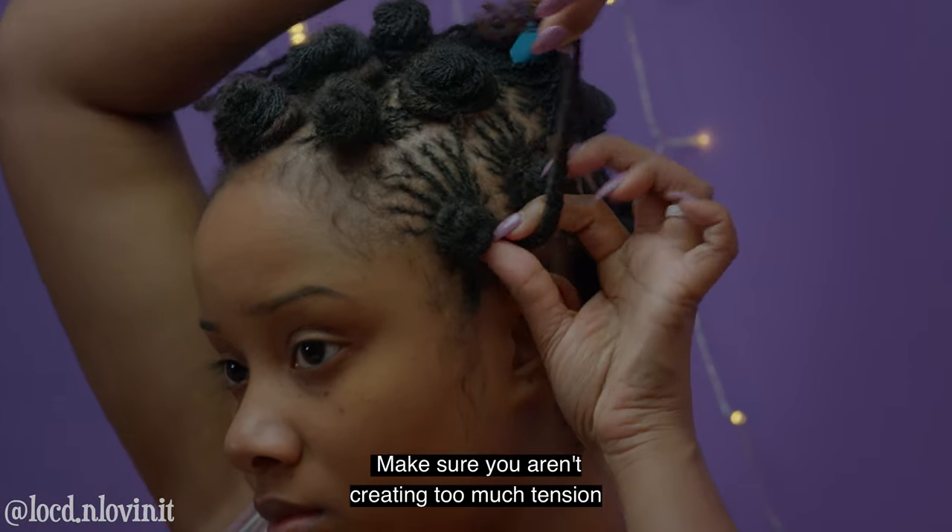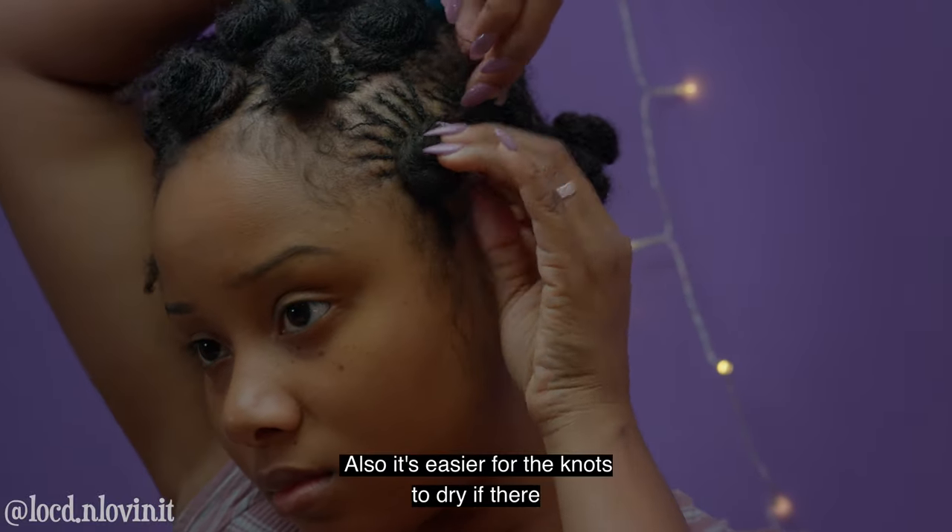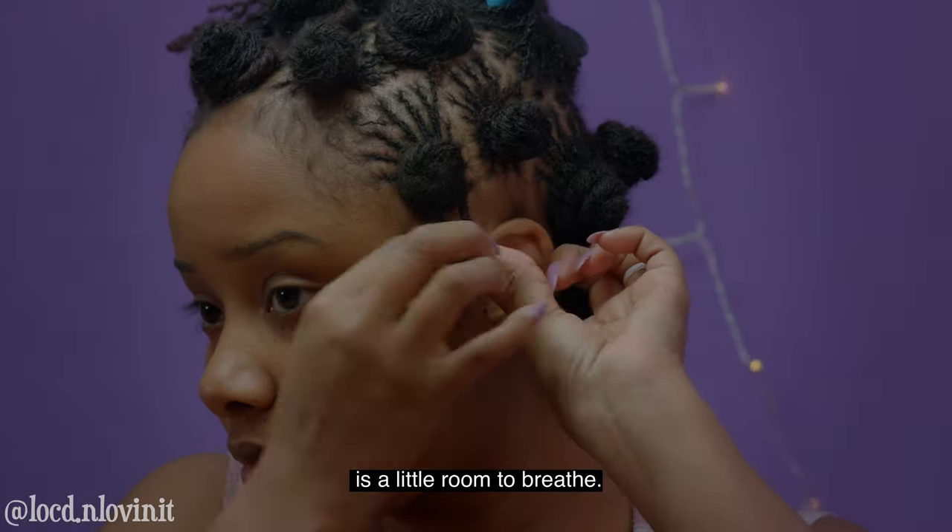Now make sure you aren't creating too much tension by making the knots too tight. It's also easier for the knots to dry if there's a little room to breathe.